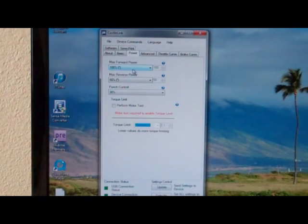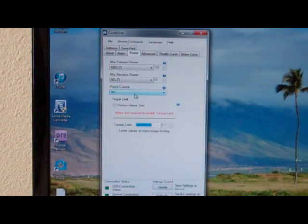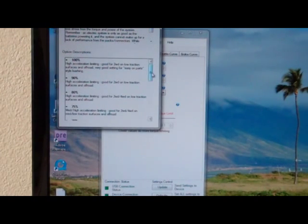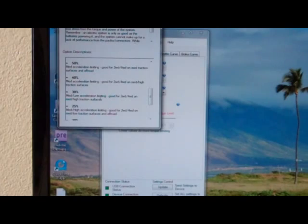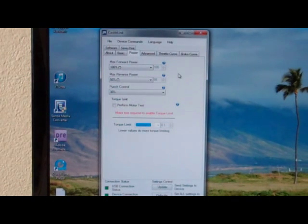For max forward power, I've got it set at 100%. Max reverse is set at 50%. Punch control I've got set at 30%. If you have a question about any of this, you can click on the little question mark and it'll tell you what it is. I like to have mine set kind of low — that's basically medium-low acceleration — and I like it because I think it saves my gears a little bit, not putting all the power to it right away.